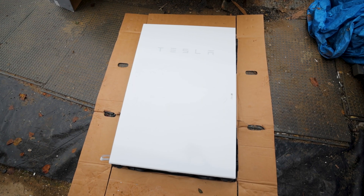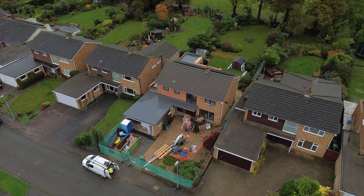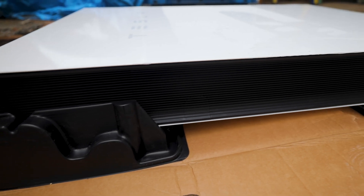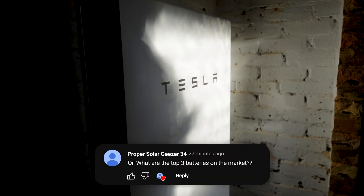Tesla comes with backup power as a standard part of the kit and has 13.5 kilowatt hours worth of storage with 100% depth of discharge. The Powerwall preconditions itself by using very small amounts of energy to heat itself up in cold weather to ensure maximum efficiency when charging. Tesla's unique liquid thermal management system allows it to work more efficiently than any other home battery in cold weather. If you'd like us to compare the top three batteries on the market, leave a comment below.